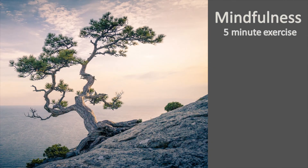This meditation can be done from a chair at work or at home. Rest your hands on the tops of your thighs, with your legs hip distance apart and your feet flat on the floor.